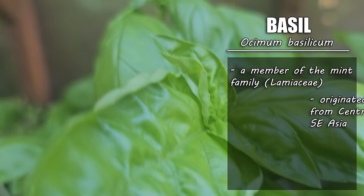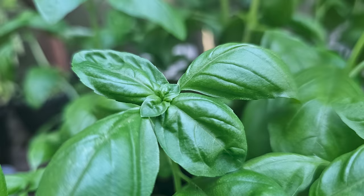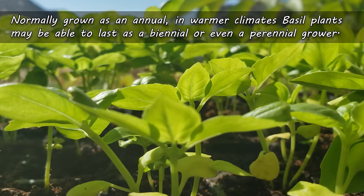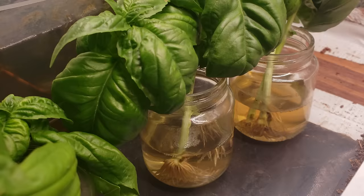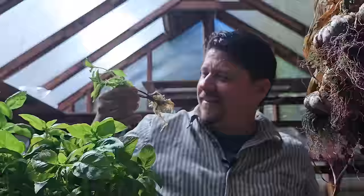Basil is actually a member of the mint family, originating in central Africa all the way down to southeast Asia. The modern basil plant is now grown around the world thanks to its adaptive nature and ease of growing. Normally grown as an annual plant, basil in warmer climates can be pushed to a biennial or even a perennial — though honestly, if you can grow the same basil plant for longer than eight to ten months without resorting to restarting it from cuttings, make a video on it, because I would most certainly watch that.